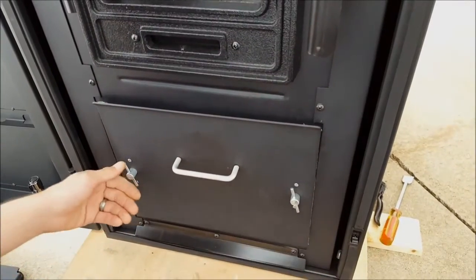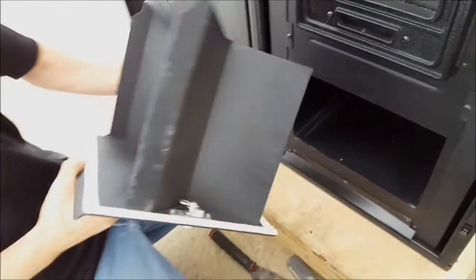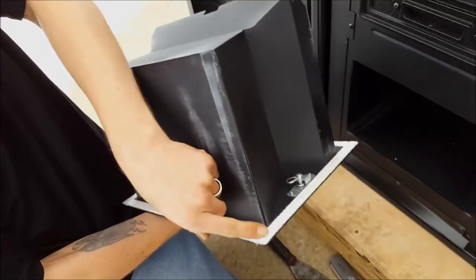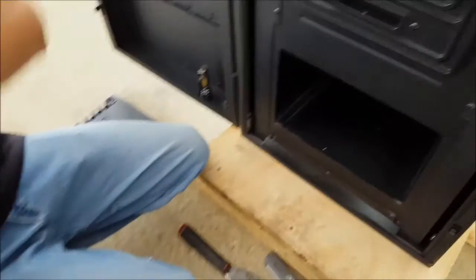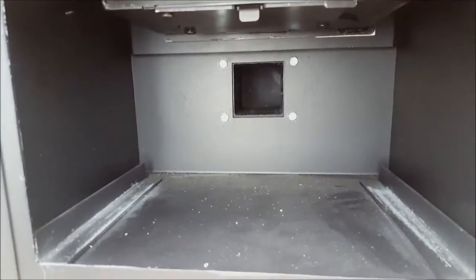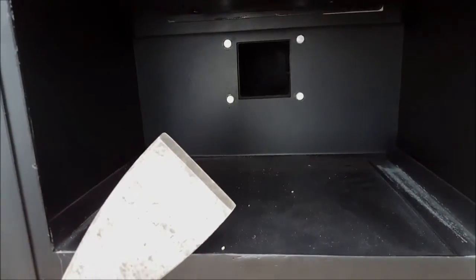Moving on to the lower section — remove your ash pan. Again, check all the gaskets all the way around, just to make sure all the gaskets are sealing to the other gaskets — in other words, there's no gap between the points. Also, going through and making sure you clean up as much debris as you can with your putty knife.